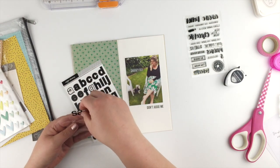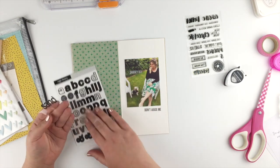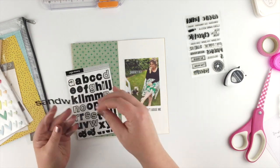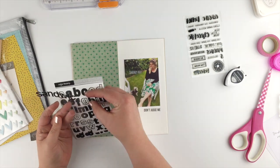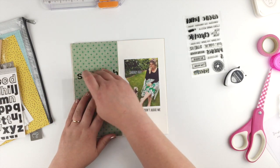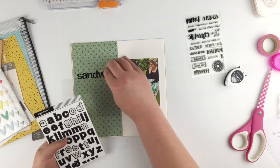What I really wanted it to say was 'I love sandwiches' because Lily loves sandwiches, but the word 'sandwiches' was just not gonna fit across the page — I was only gonna fit 'sandwich' — so I had to change it to 'I love a sandwich.' I've just put one word down there, using the backing of my stamps to make sure I get everything lined up, and then I'm gonna spell out the rest of the title.